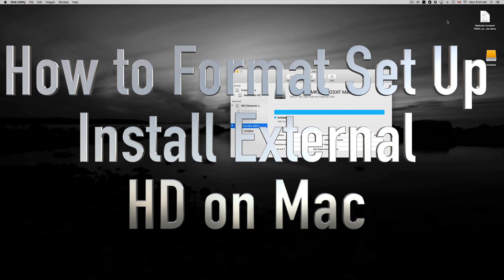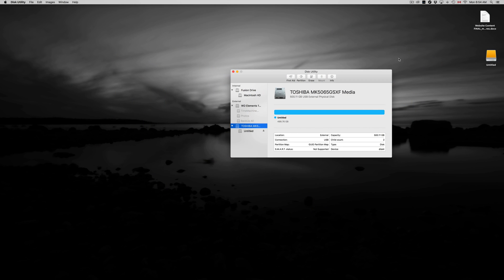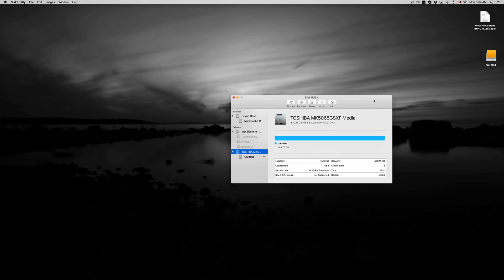Hey guys, today I'm going to teach you how to format your external hard drive — whether it's Seagate, Toshiba, or Western Digital, it's all the same. They all come with pre-built programs inside which you don't want because they get confusing and useless. Let's just format this the correct way so you can drag and drop stuff onto it, just like a USB stick.